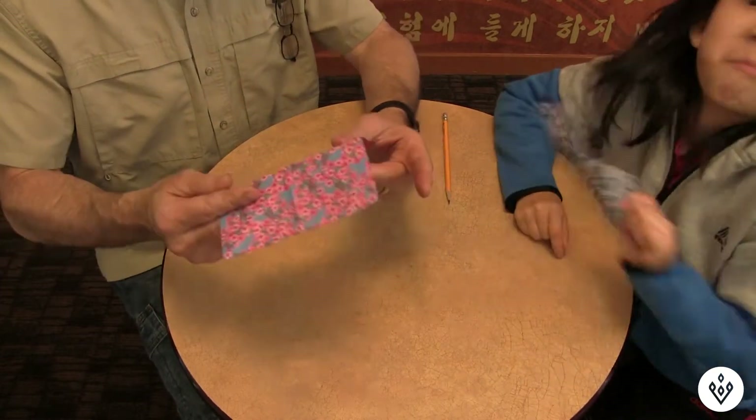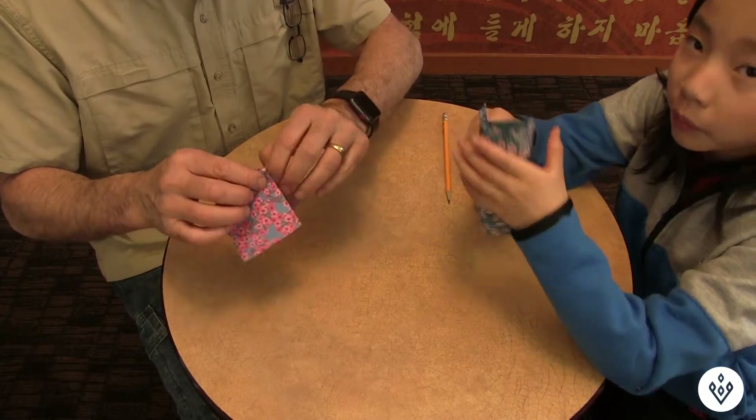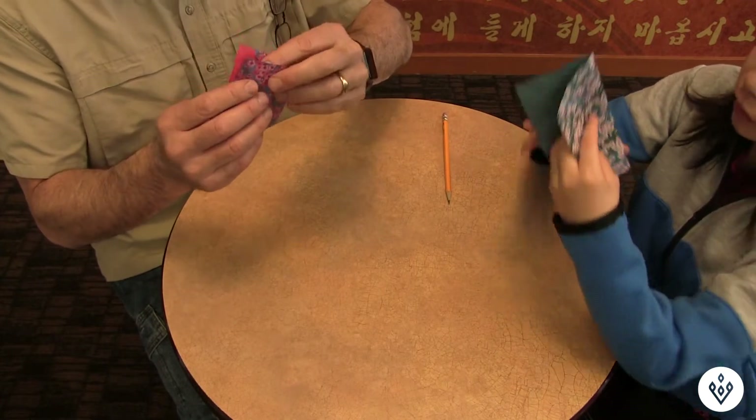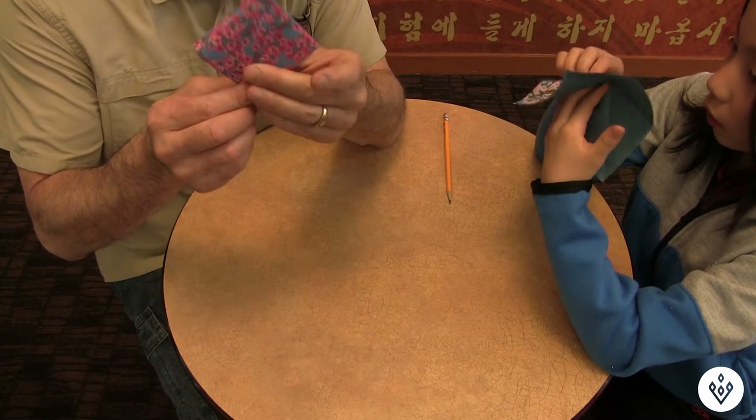Now you take it — and you push it in like this so it looks like that.